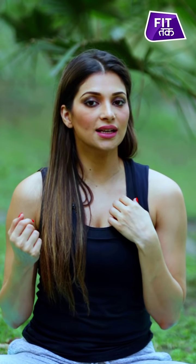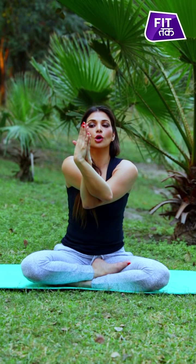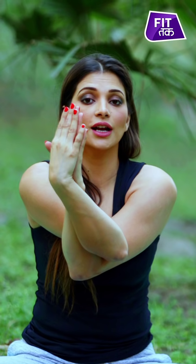Moving on to the next movement, which is the eagle arms. While seated, bring your right hand over your left hand like this, and now interlace your wrists together bringing both palms together. If you are a beginner and this range of motion is not possible, just stay wherever your hand allows — here, or here.